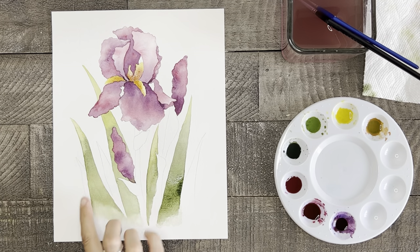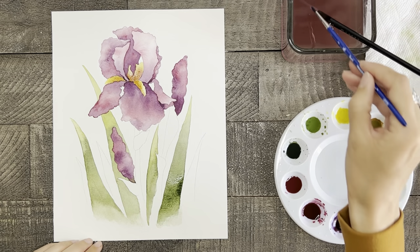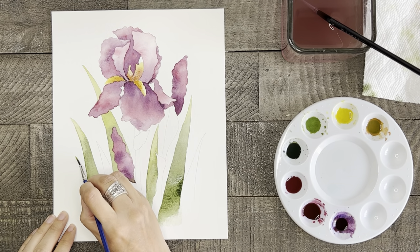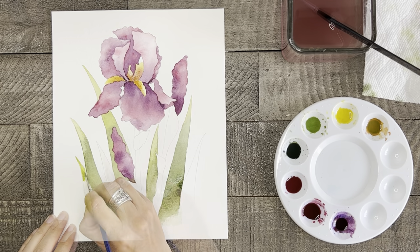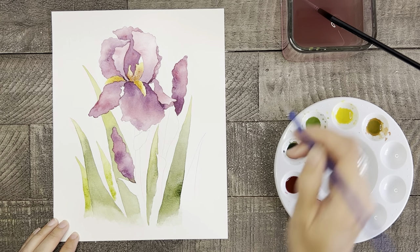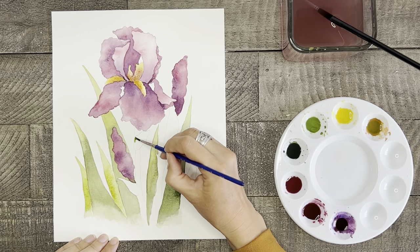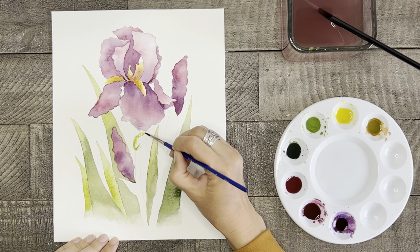When you're ready to paint the remaining grass blades, make sure any paint right next to them is dry. For these blades of grass I'm using just the light green to give it a bit of variety. When you're ready to paint the stems of the flowers, I recommend also using mostly the light green with maybe just a touch of the dark green in a few places to give it a bit of shadow and dimension.